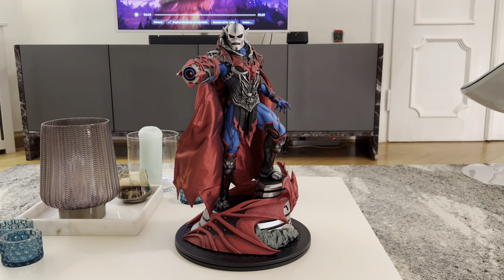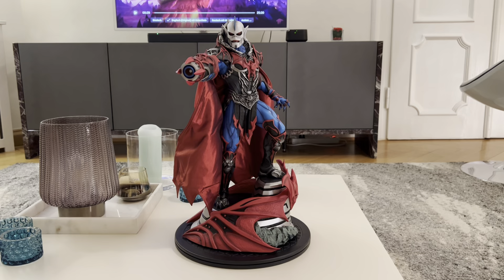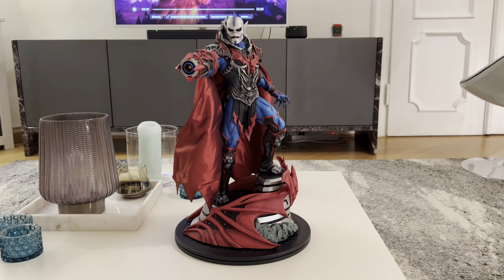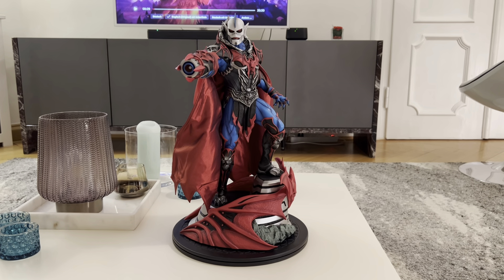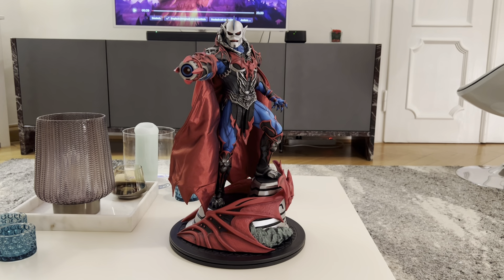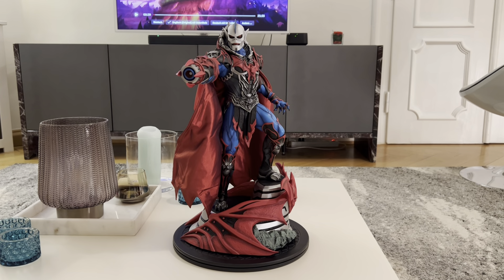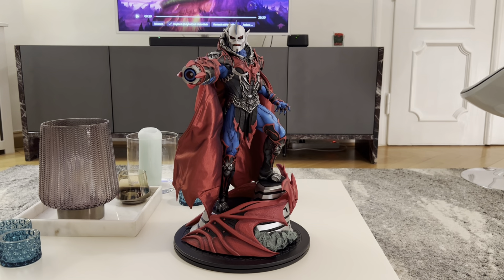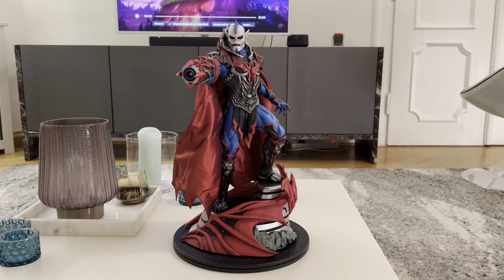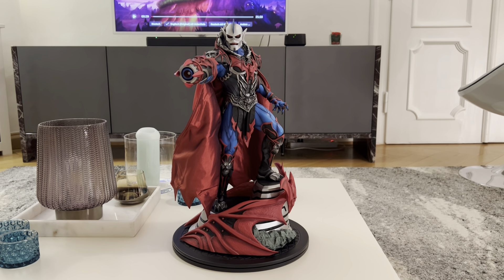This is pretty limited, to 250 pieces, and this is actually number one of 250 — so very lucky to have got my first number-one numbered piece. Basically it's a repaint of the original sculpt of Hordak, where some accessories are missing. He doesn't have the staff left hand that comes with the regular version, and it also only has one head sculpt, which is the exclusive Filmation head that was contained in the exclusive version of the regular Hordak piece.